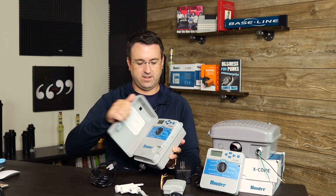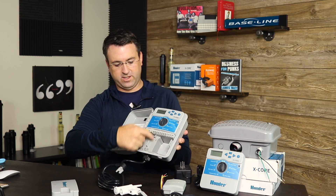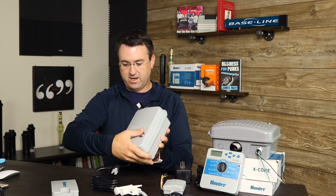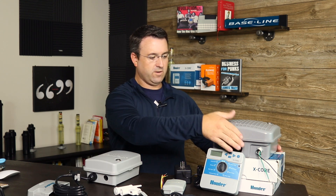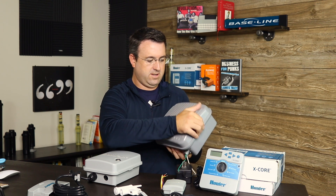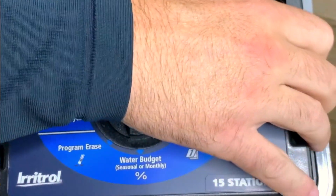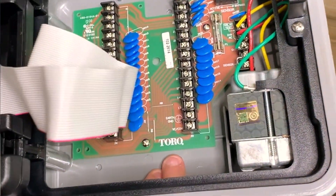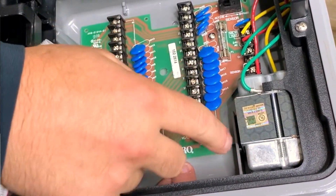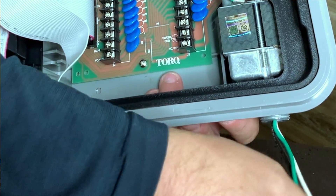Built into the controller is a transformer. We can't see it on the Hunter controller because this is a junction box and the transformer is actually inside here. However, on the Irritrol model, we can see the transformer. Let's go ahead and open this up — pop it open, and there's our transformer. On the outdoor models, the transformer is located inside the controller, and then the controller is hardwired to the electrical source or plugged into an outdoor receptacle.